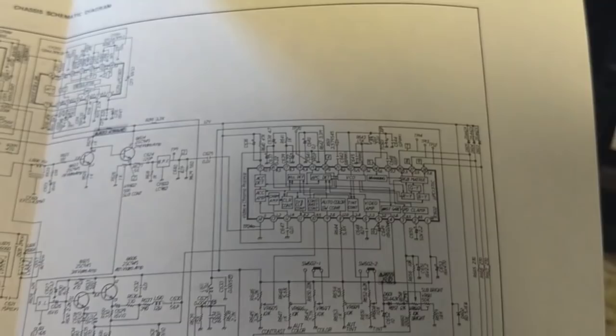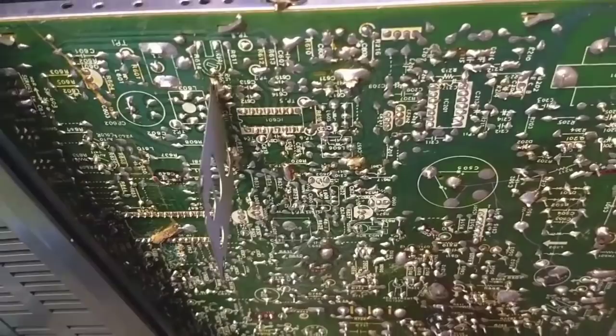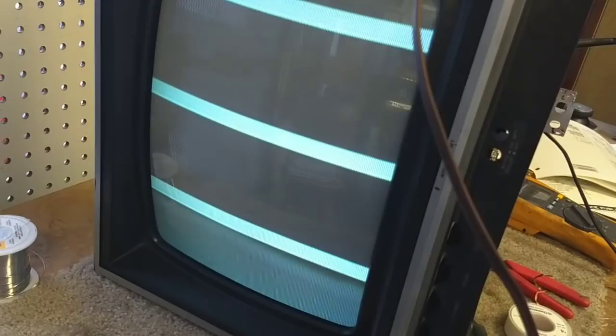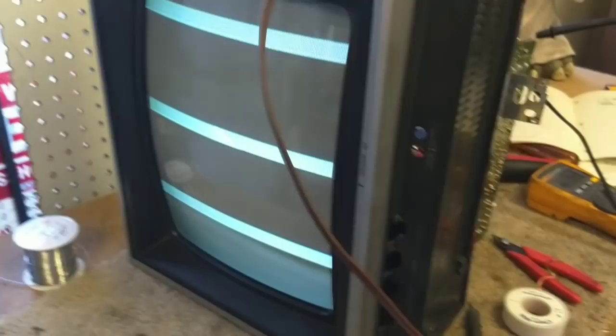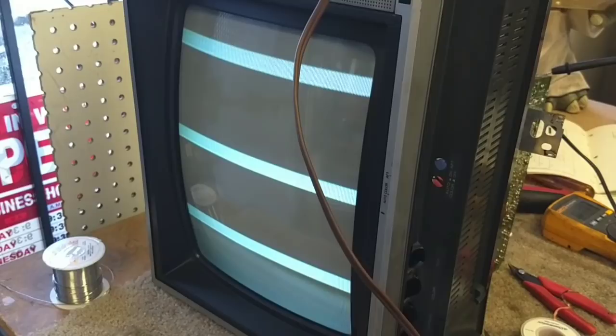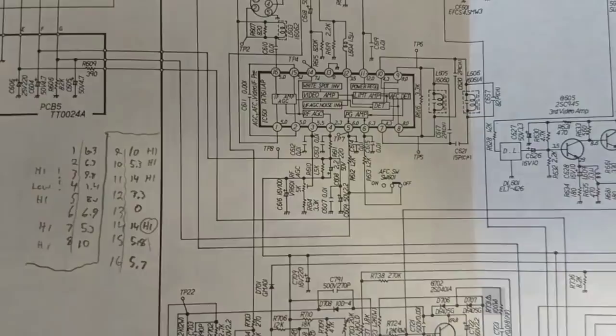That's referring to part of the clamping circuit. I don't think that has to do with color. But I'm also kind of curious about this IF IC — you can see I've got the shield pulled up here. I haven't done any checks on that. All the capacitors in this circuit test okay. But the fact that I'm slowly losing video response and no color makes me wonder if that's another place to look. I'm going to shut the camera off briefly and take some measurements, and then we'll go back to the feedback circuit which just doesn't look right.